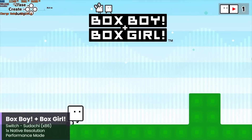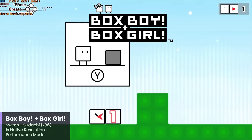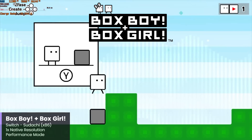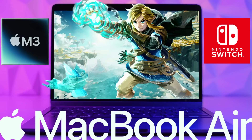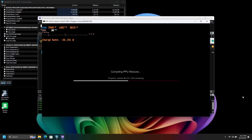I did briefly test Switch emulation with Sudachi, but I think that's going to be the limit of what we can do here with the translation layer, and even lighter games like BoxBoy and BoxGirl struggled. I really hope we get a native Windows ARM build for either Ryujinx or Sudachi in the future, as Switch emulation fares very well with Ryujinx on the MacBook Air with Apple's M3 Silicon. There are also emulators that just don't seem to work — I tested both RPCS3 and Xenia Canary, and both emulators shut down automatically once I was about to go in-game.